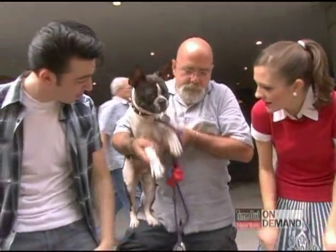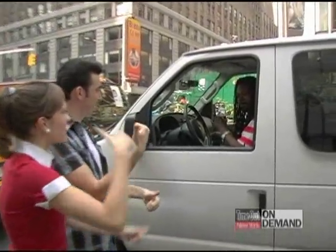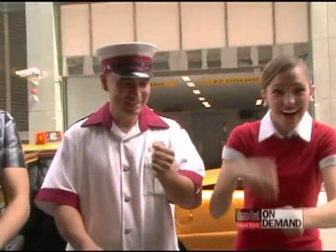Here it goes. Down, clap. Right over left. Lift. Pound it. And throw it away. There it is. Again! Right over left. Yeah! Oh yeah. There it goes.